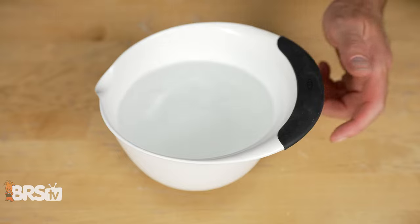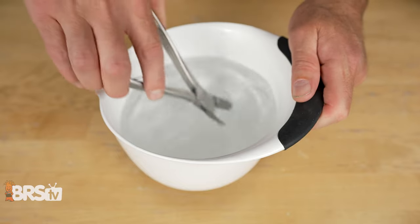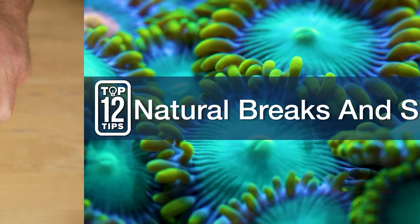Number five: rinse your tools in RO water. Tools will rust, but they will rust way faster if they're not cleaned after each use.